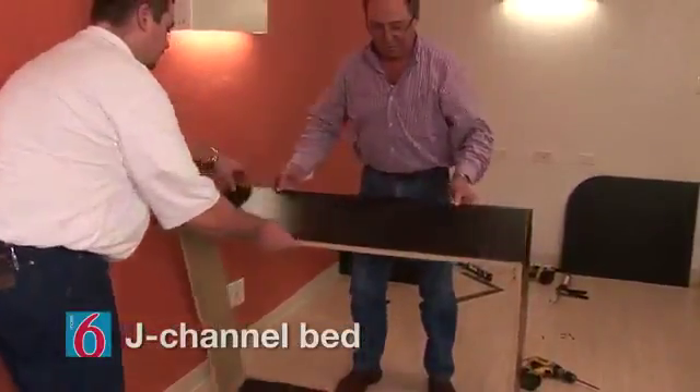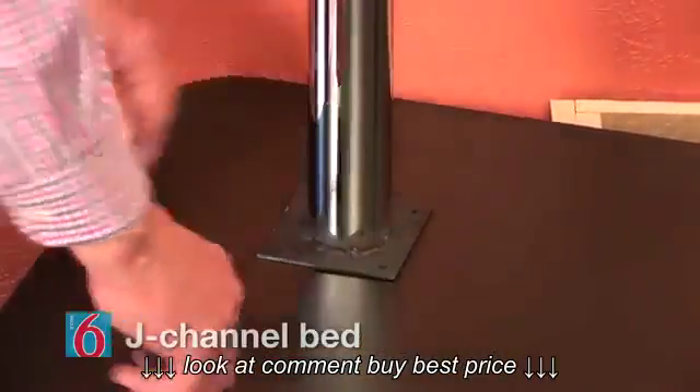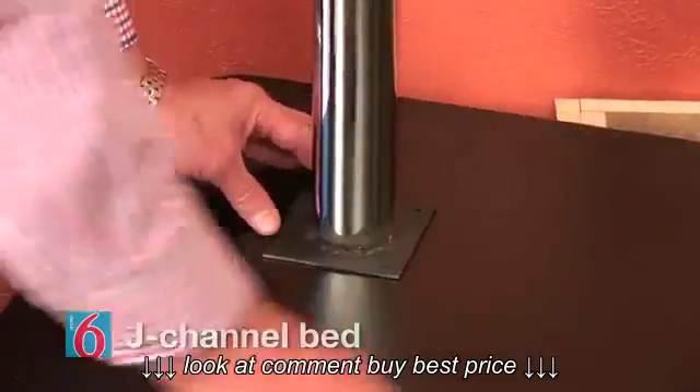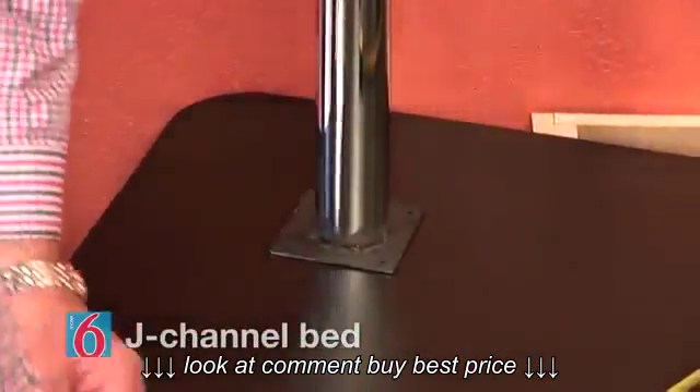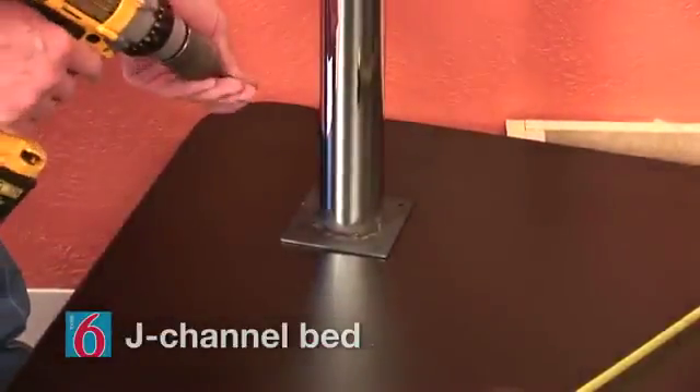With the bed platform base assembled, we'll start with the deck, placing it bottom side up. We can attach the metal legs to the foot end of the deck. They should be centered eight inches from each edge and attached using the eight number eight by three quarter inch washer head screws.